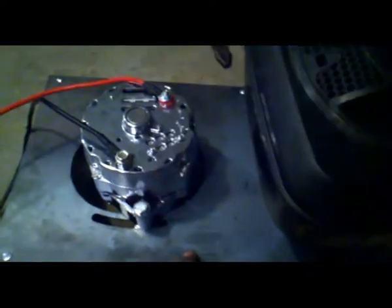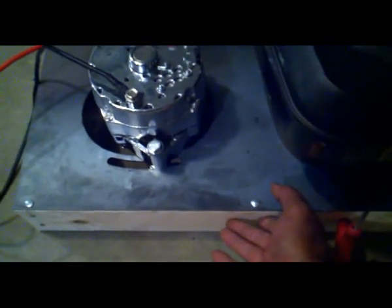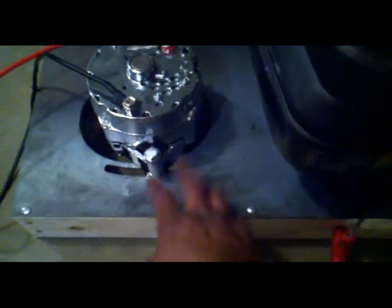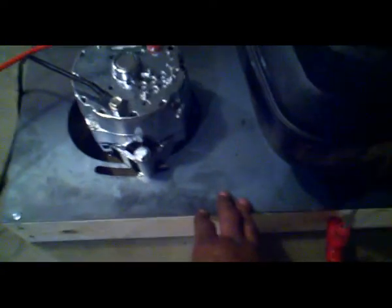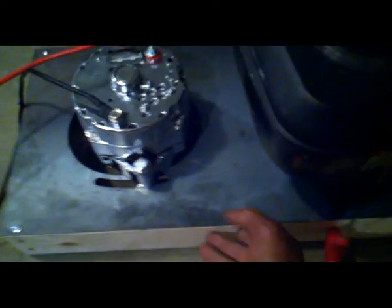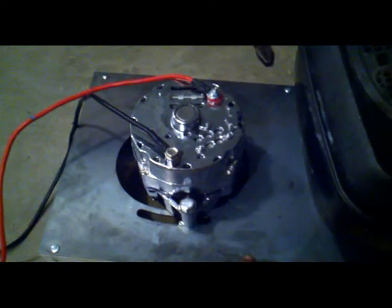The steel plate was about 25 bucks from epicenter.com. It's 12 inches by 24 inches. I went to Lowe's and got some 2x4 lumber and made a mounting structure to hold everything together.